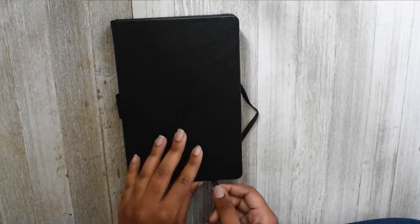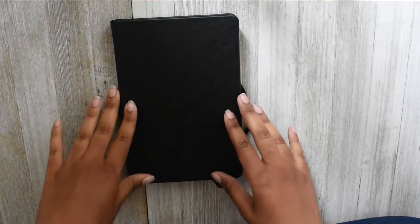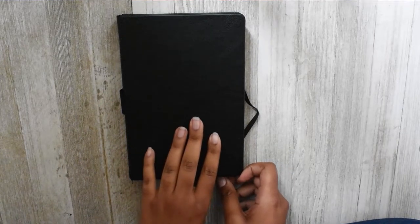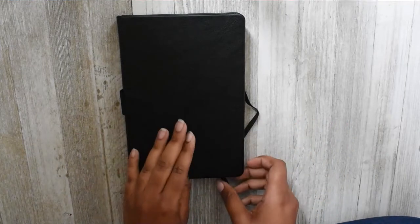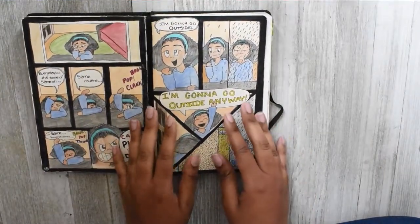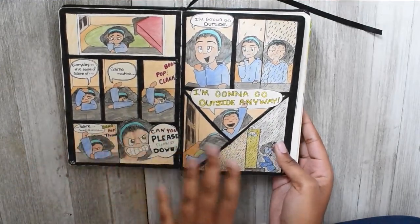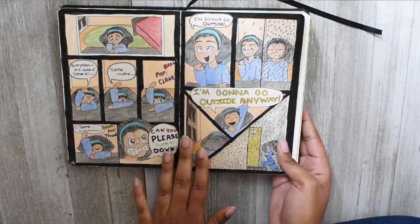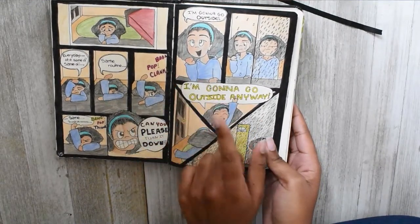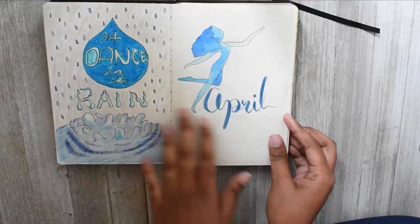Another reason this was delayed is I didn't know if I wanted to show April, because I'm doing a kind of bullet journal comic in my bullet journal and I just wasn't sure how I felt about showing it. But I figured I'd show it anyway — it's just a little bullet journal story. Basically this is the beginning: my character is feeling bored and irritated, she decides to go outside, it starts raining, but she goes out anyway to dance in the rain.